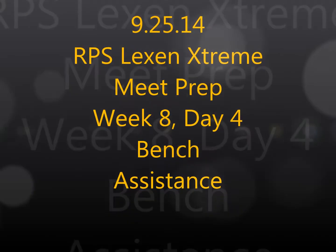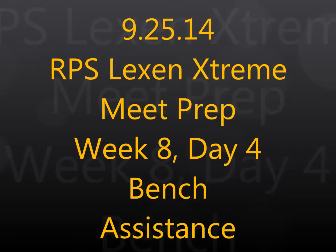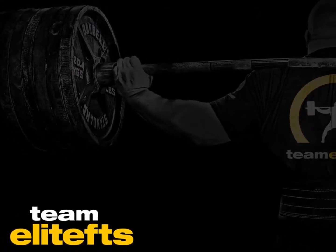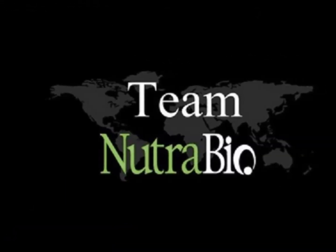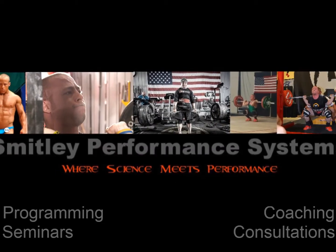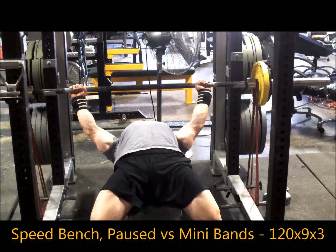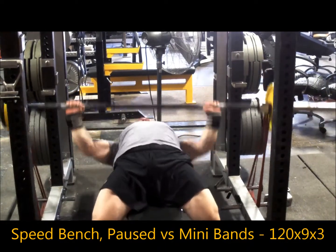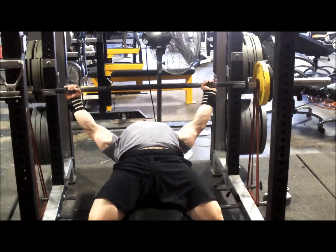Brandon Smiley here from BrandonSmiley.com and EliteFTS.com — another training log video. This is Week 8 Day 4 of meet prep, filmed at the Elite FTS S4 compound. I had to travel out of town for a speaking engagement and Elite FTS is only about an hour and a half away, so I decided to train there for the day.